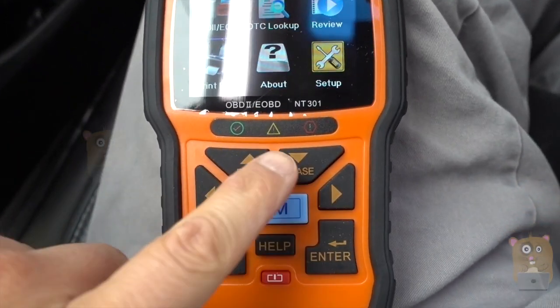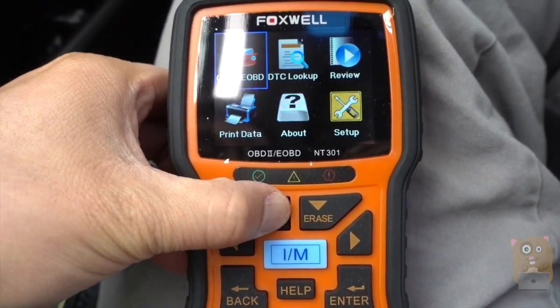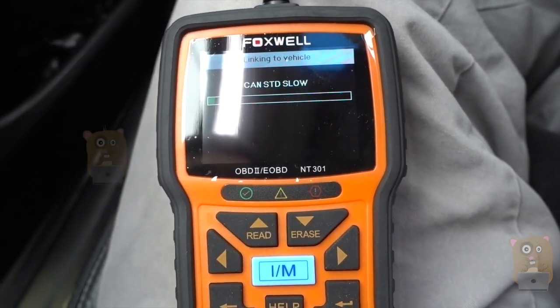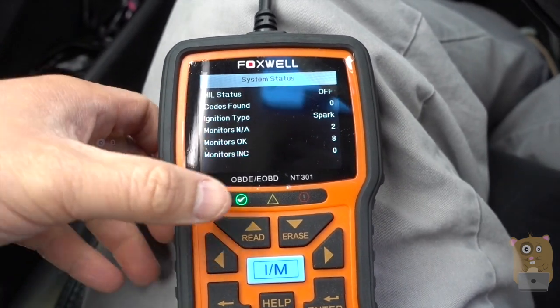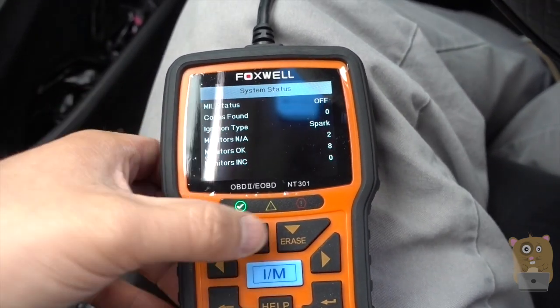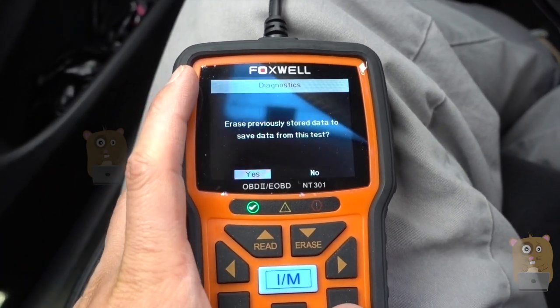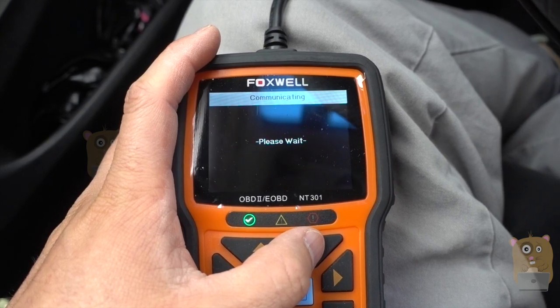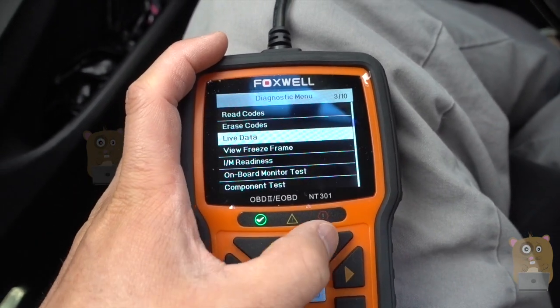Here's the directional pad — there's also a read/erase button. I'm going to press and hold the read button. Now it's just linking with the vehicle. There are no misfires and no codes found. It's asking if I want to erase the previous set of data — sure, I don't need to save it. So there were no codes before.